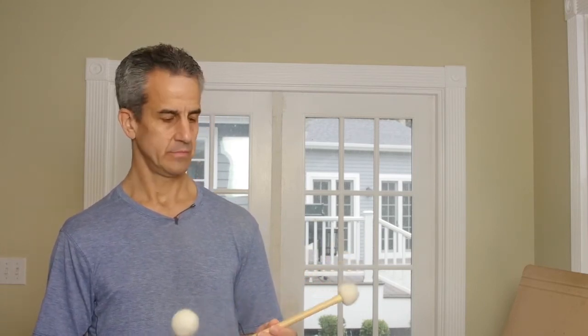Hey folks, I'm Tim Jenis. I am the timpanist of the Boston Symphony and I am going to talk about the timpani grip and how to hold the stick. I'll have a series of videos for the next week since we are all relegated to our homes, and I will show you how to hold the stick and then you will be able to play the timpani just like me.